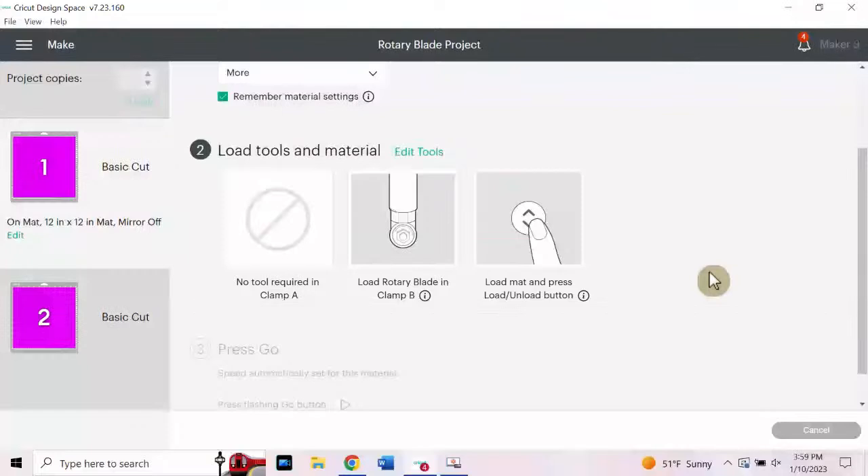Now, to get the rotary blade to work — right now it says we need the fine point blade — it's super easy. Next to step two, Load Tools and Material, go to Edit Tools. Instead of the fine point blade, click on the rotary blade and click Apply. Note that you can still use the fine point blade on materials like felt — but I like to give my fine point blade a rest and take advantage of the other Maker tools I have.